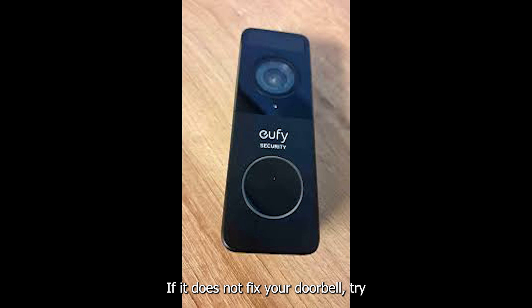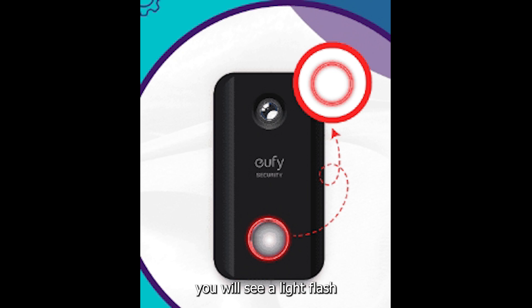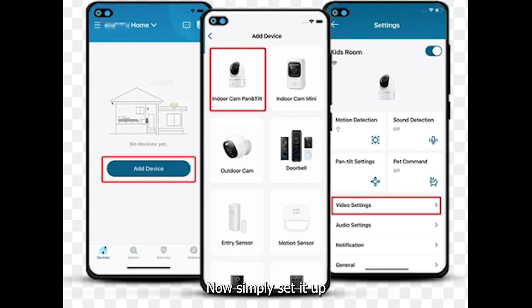If that does not fix your doorbell, try resetting it by holding the reset button located below or on the back of the doorbell for a few seconds. You will see a light flash and the doorbell will be reset to its factory settings. Now simply set it up just like you did when you first got it.